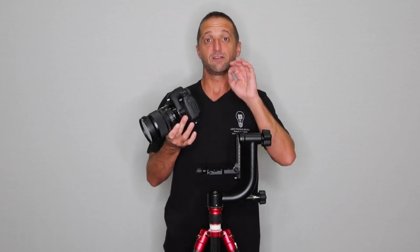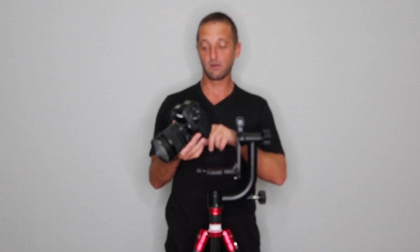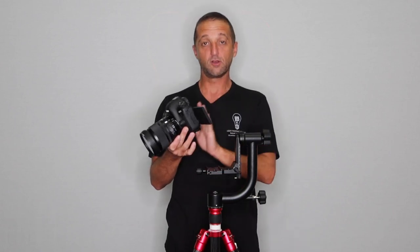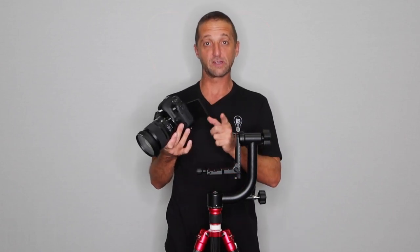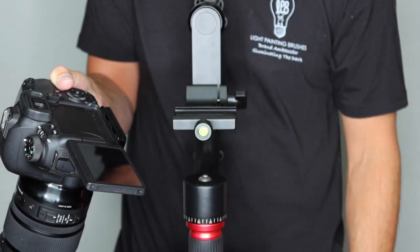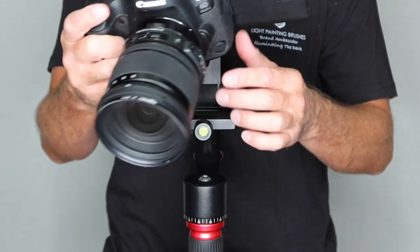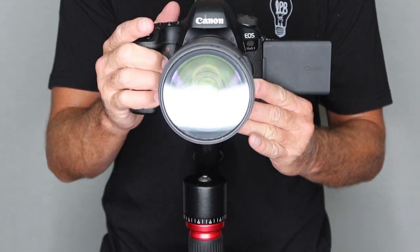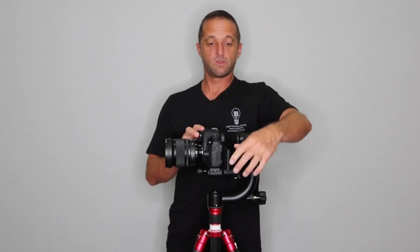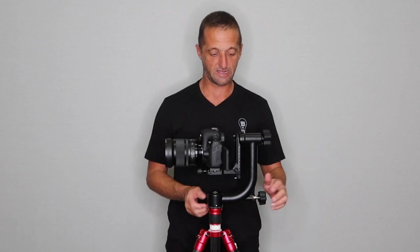One other thing to watch out for: if you have a flip-out screen on your camera, flip it out prior to putting it on the gimbal. I do this constantly — I put it on the tripod gimbal before I flip the screen out. So just make sure you flip out the screen before you put it on the tripod gimbal, because you will not be able to flip it out once it's on. Put the camera on the gimbal and screw it down as tight as you can with the flip-out screen already flipped out if your camera has that ability.